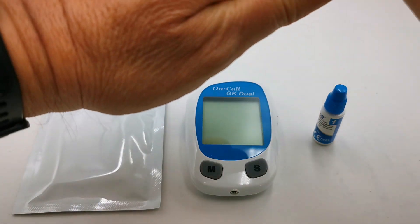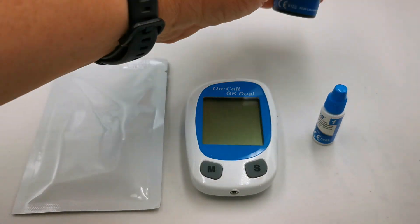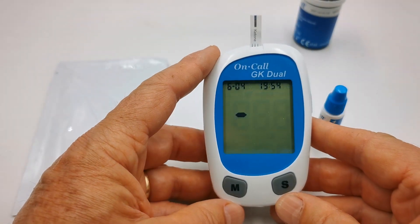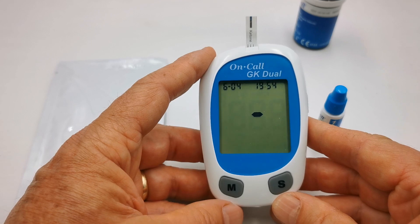This meter is ready and set up. When you're ready to perform the test, take a test strip out of the vial and place it into the meter. It will take a second or two to recognize the strip.